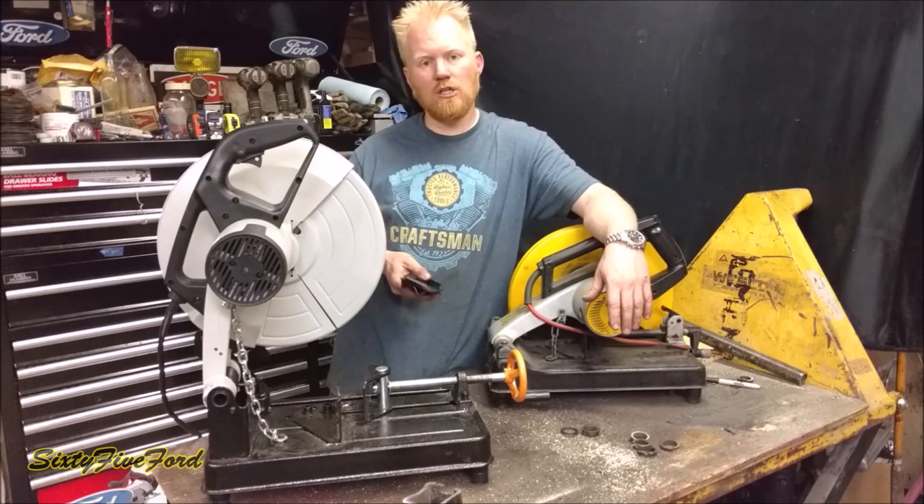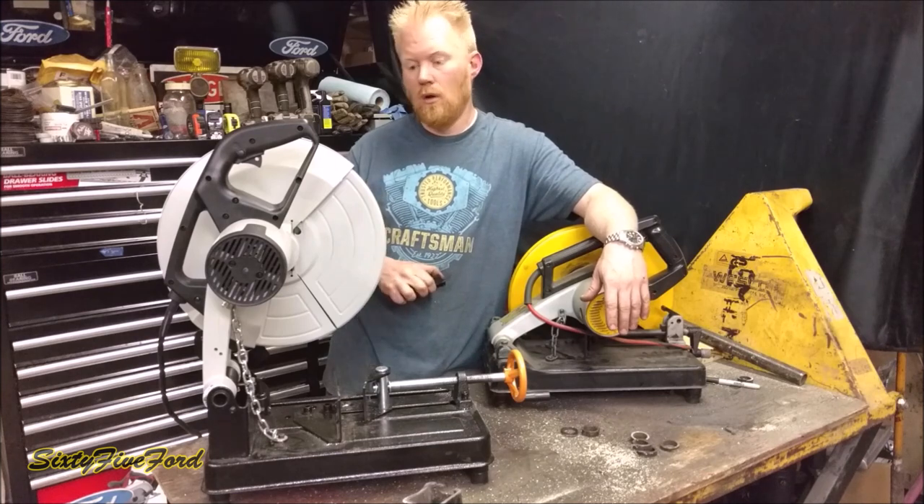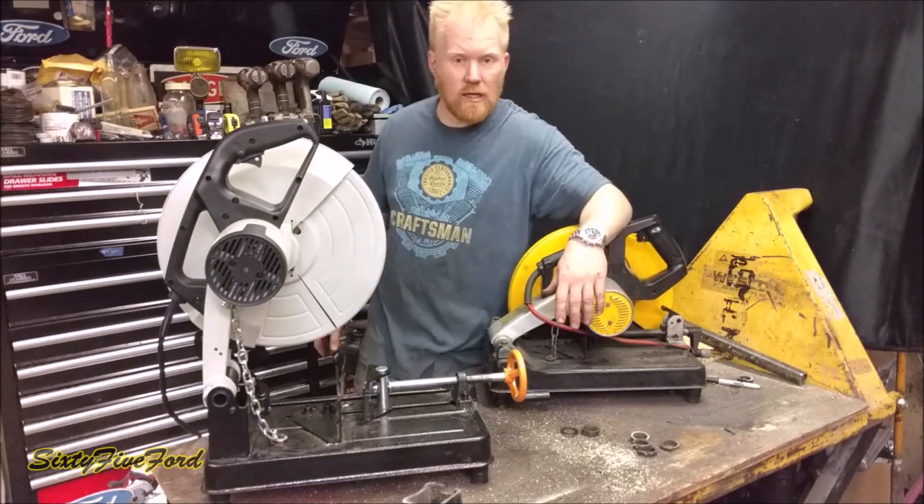If you have any questions, ask me below — I'd love to answer them. Thanks for watching, guys. Hopefully you enjoyed this and I'm going to go enjoy my new tool. I've got so much stuff to cut. See you guys soon. Bye.